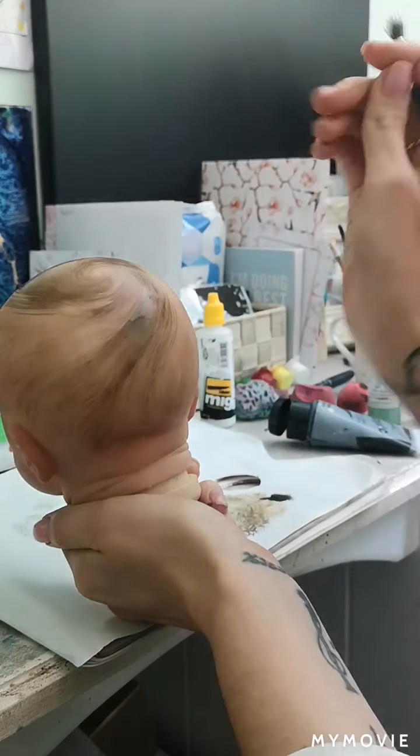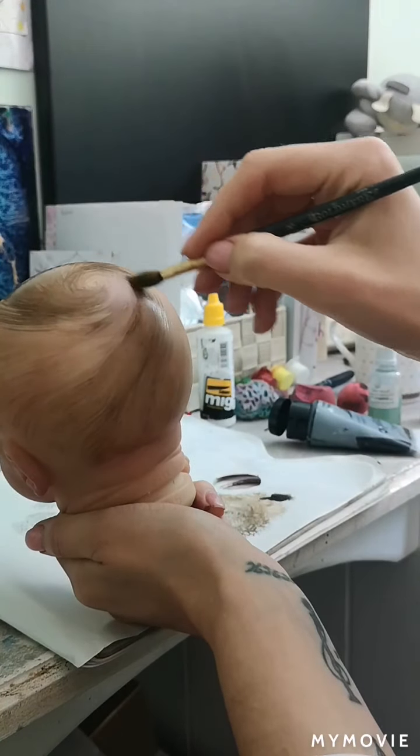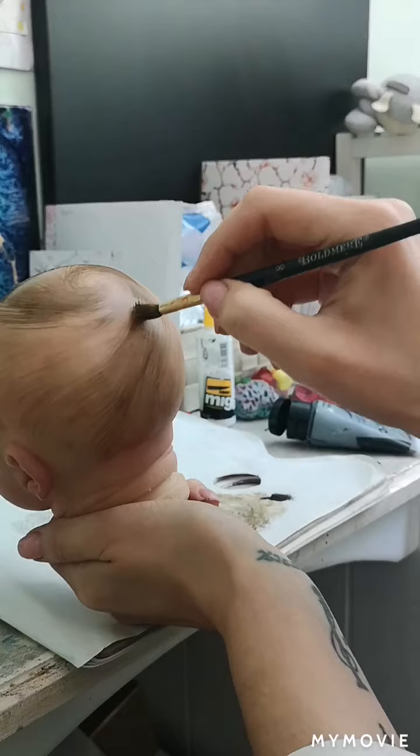I'm not happy with this bit — it looks a bit too dark there, so I'm just going to swipe up with my thumb to get rid of it and then come back down. I went a little bit too heavy there.